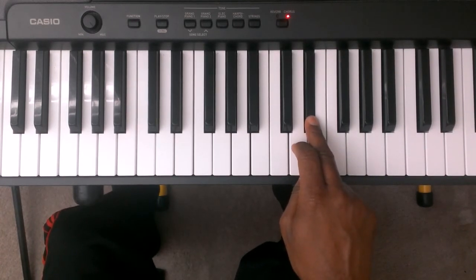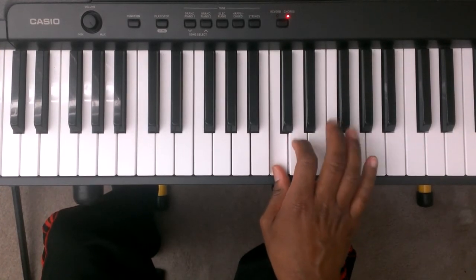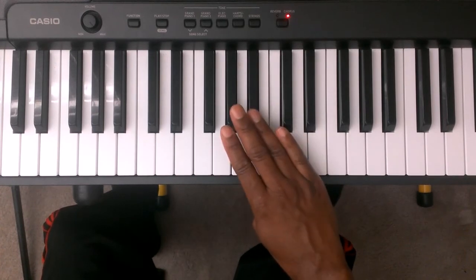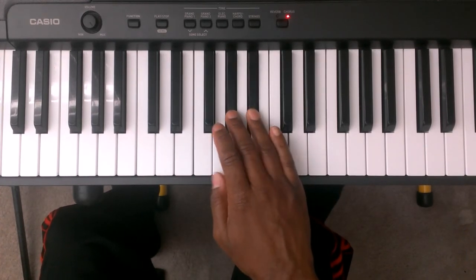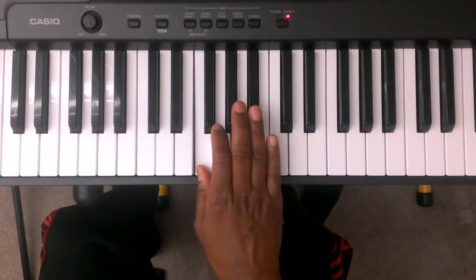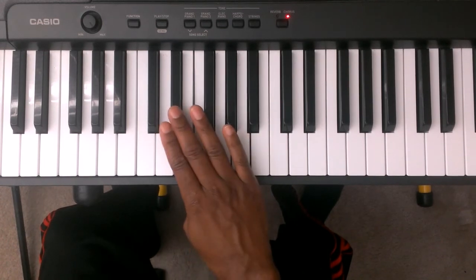So you're just going to reverse the pattern going back down. Three is E flat, two is D, one is C. You're going to take finger number four and cross it over finger number one to the B flat. Three is A flat, two is G, one is F. You're going to take finger number three and cross it over finger number one to the E flat.